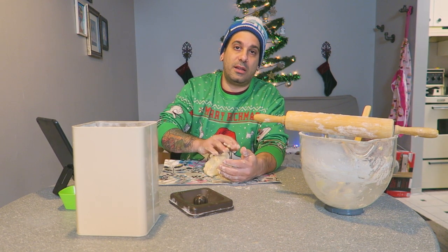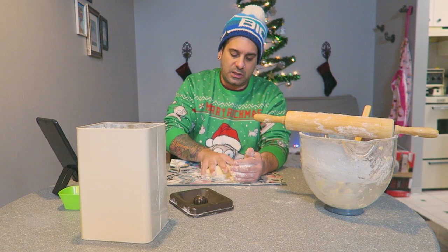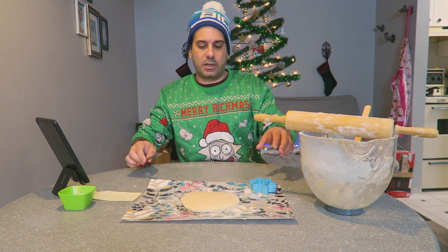I don't know if the amount of work that goes into this is worth the three seconds it takes to eat one. We're going on like two and a half hours right now. Make sure your dough feels, looks, and smells like play-doh. I don't need a cookie cutter, I don't need no oven. There's our dough, there's our cutter.